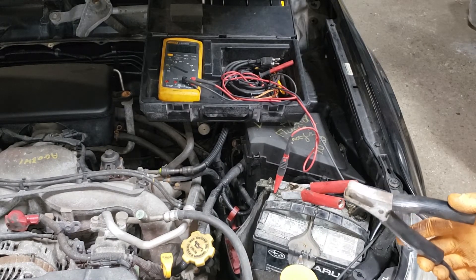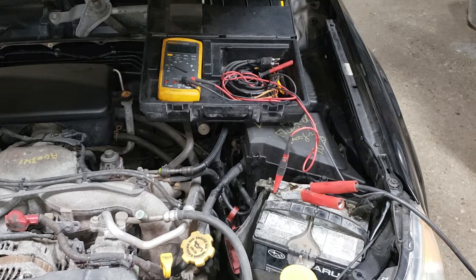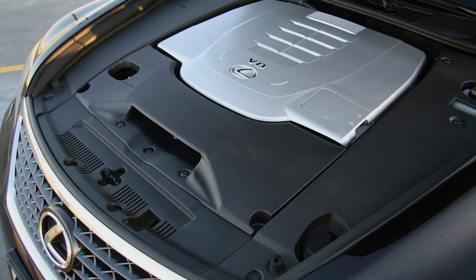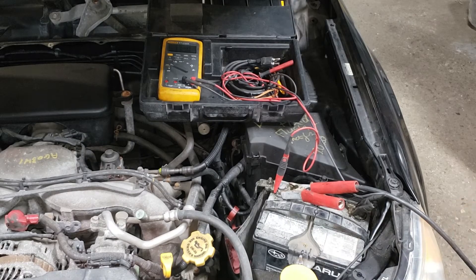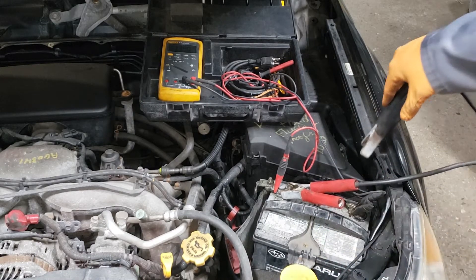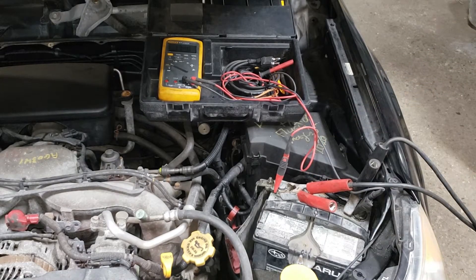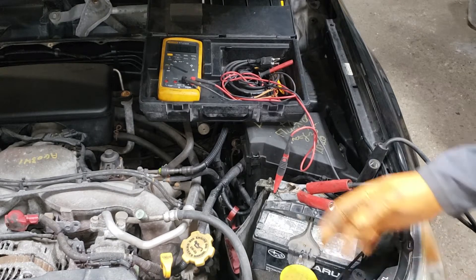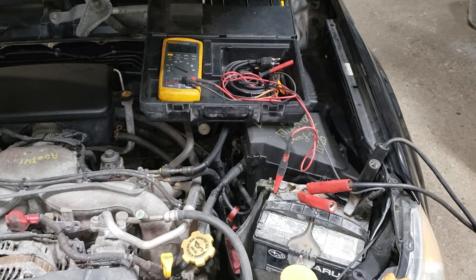Ideally you should be hooking up your negative cable to somewhere on the frame or on the engine, but with today's modern engines it's a bit of a pain because everything's usually covered in black plastic. If you absolutely need to hook up to the battery it is possible, just be careful. Wiggle them and then go ahead and turn on your charger. We're going to give it a good five to ten minutes to charge up and then start it up and measure the voltage at the battery coming out of the alternator.